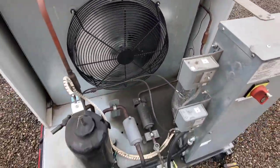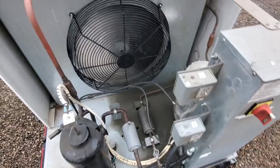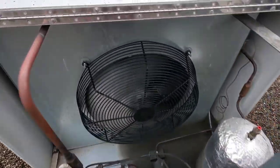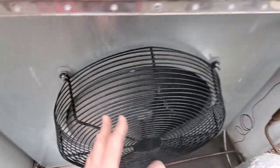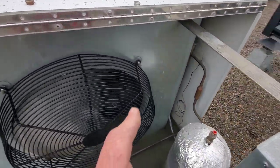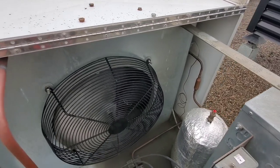This is a critical piece of equipment, so we can't shut this down right now. We're going to wait for it to cycle off. It usually cycles off for about 10 to 15 minutes, and I'm going to pull this cage off. I've already got the nuts off here. When it cycles down, we'll shut down the power, pull the cage off, and get in there to check the capacitor.